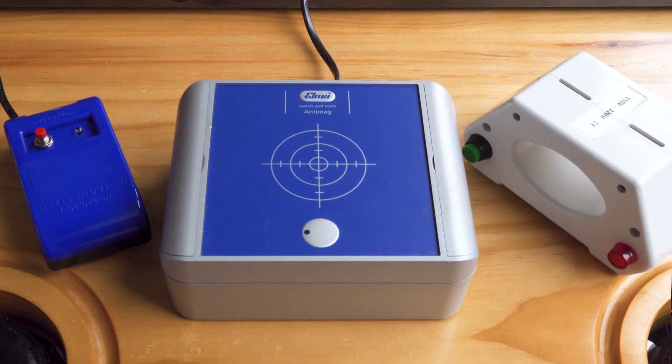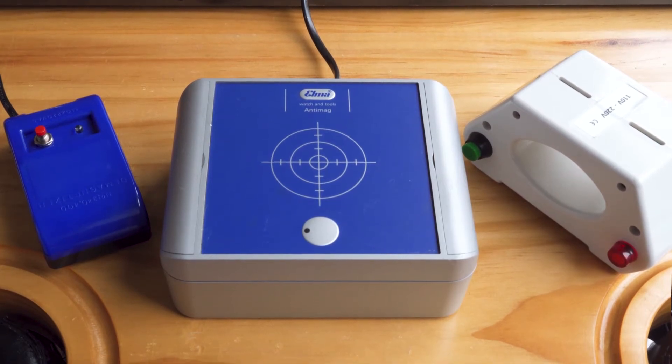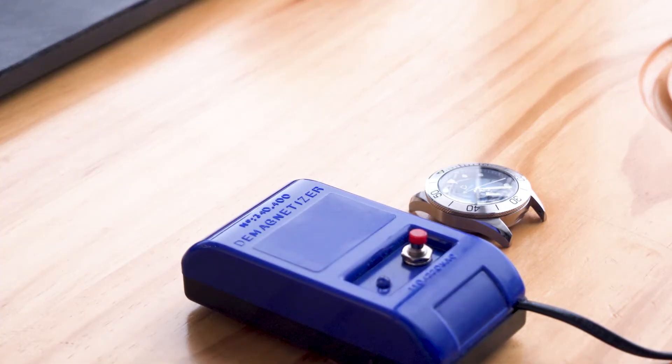We'll fix this by using a demagnetizer. Here we have three types of demagnetizers ranging from very cheap to pretty expensive. The first one is a cheap made-in-China demagnetizer.